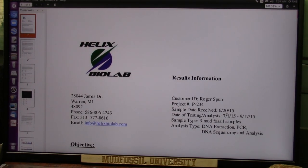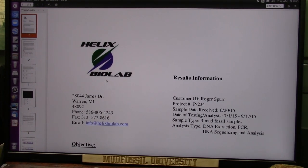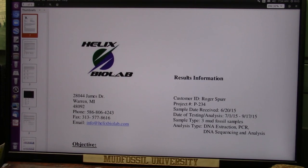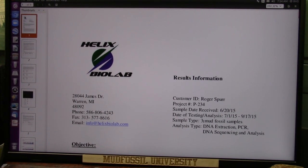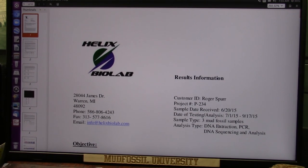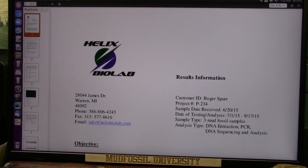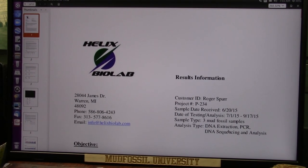Here's another one — it goes back to 2015. I was the first one in the world, and so was Helix BioLabs, to test for human DNA in ancient rocks. I extracted the blood samples and I sent them to Helix. They did not do the extraction — they did the analysis of what I sent them. I sent them three mud fossil samples, and they extracted DNA from the samples I sent them. They did not extract them from the actual complete mud fossils. Then they did PCR DNA sequencing and analysis.